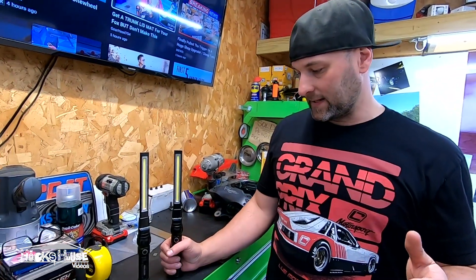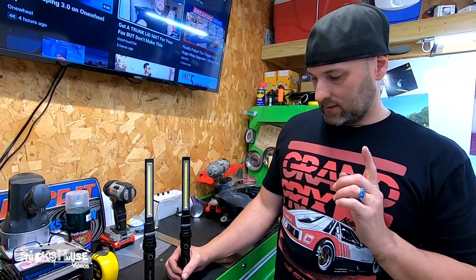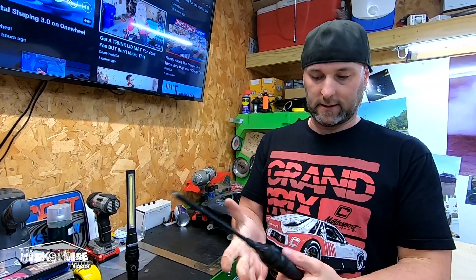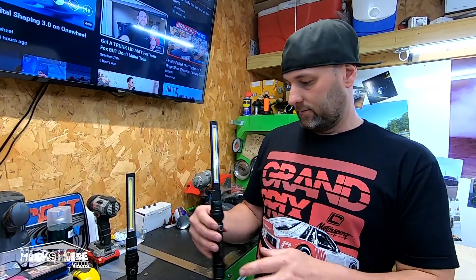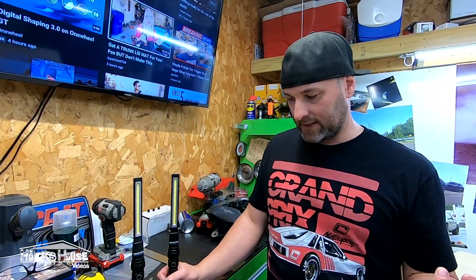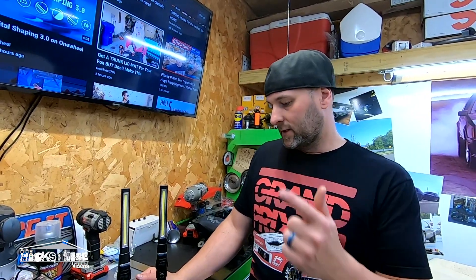I just like that it's rechargeable and magnetic. It comes apart and all that good stuff. It's just a great flashlight and it's easy to pack, to take somewhere. You can just stick it in the back of your car. Mine just stay on the toolbox all the time.